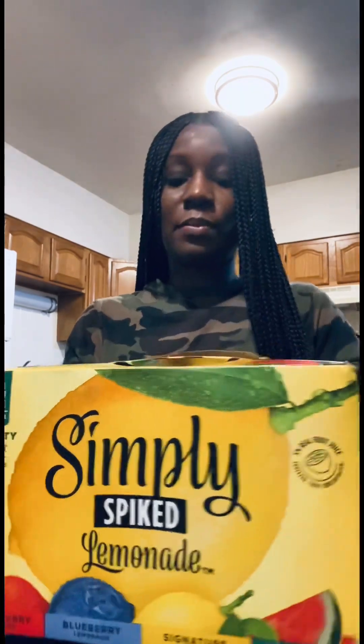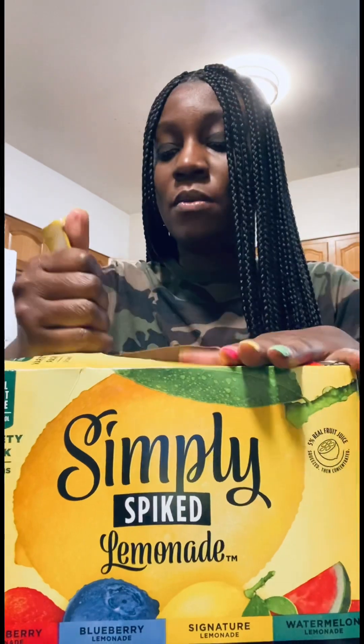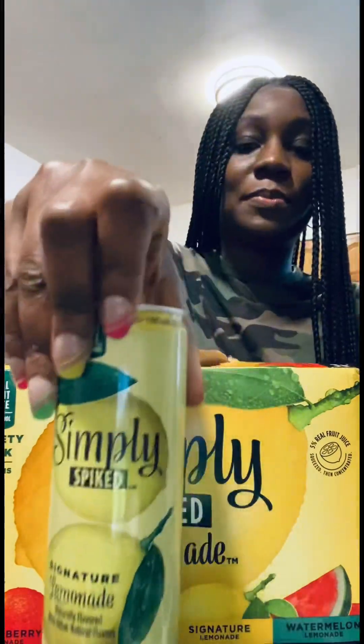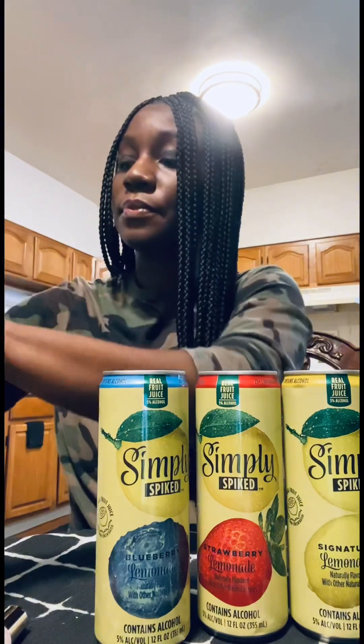Okay, this is giving me summer, summertime. I'm gonna back the camera up a little bit. So we got our Signature Lemonade out — row one. Row two, Strawberry Lemonade. Pretty packaging, right? Row three, Blueberry Lemonade. And Watermelon — there's Watermelon.